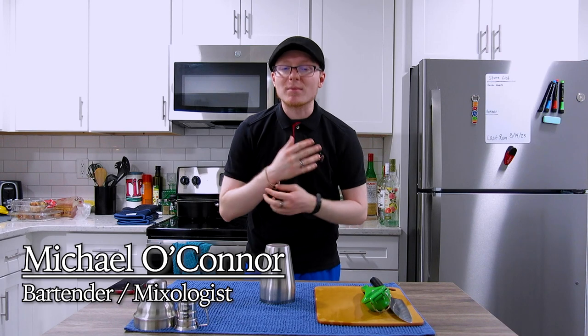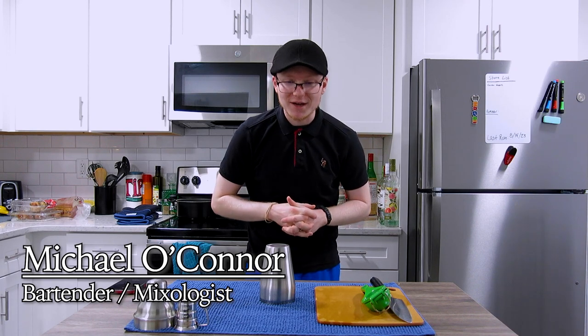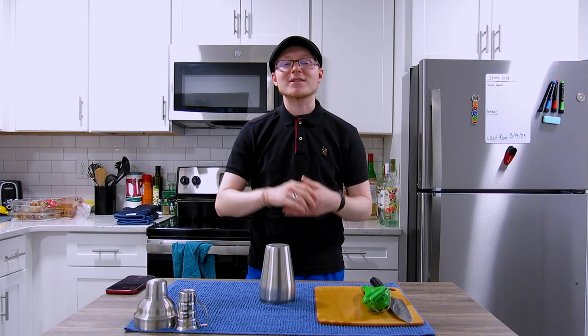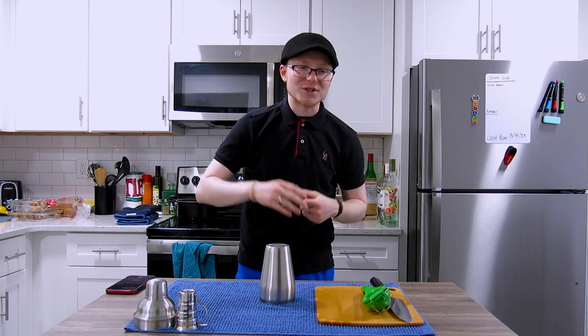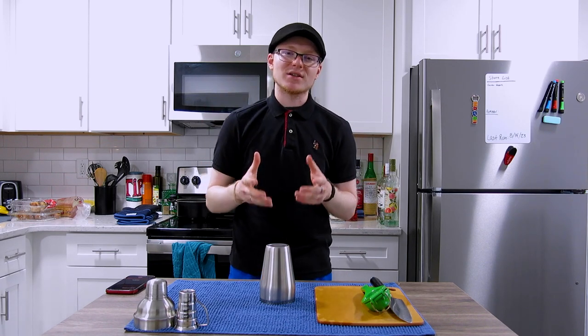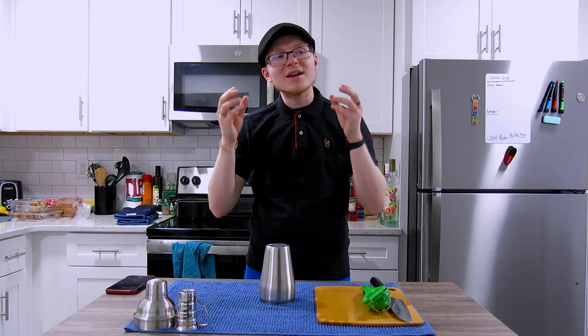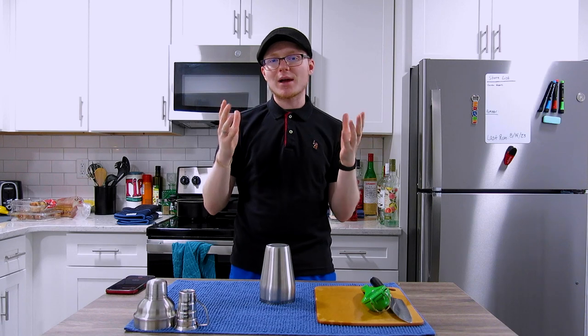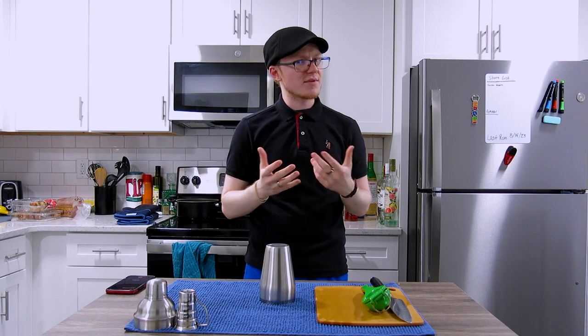Hey there, hi there, ho there. My name is Michael. I am a private events bartender currently available for hire and a home mixologist. And today we are going to talk about a cocktail called the Nordic Summer, which is really great because we're going to have a chance to talk about a unique spirit that I think most people would probably not have a frame of reference for.